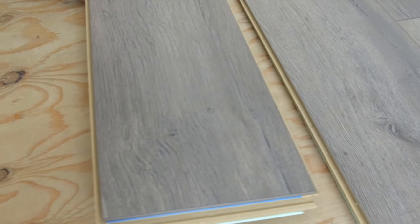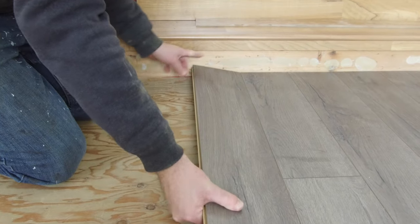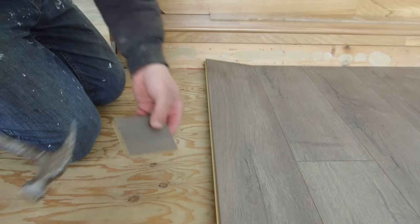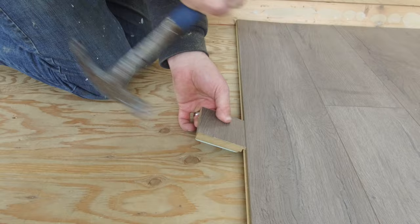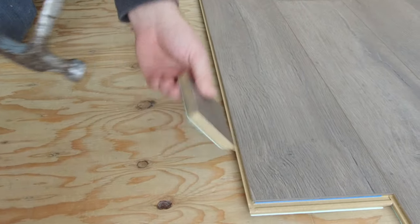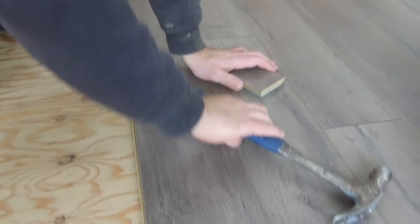To install your laminate flooring, gently place the tongue of your new board inside the groove of the previous board. Make sure that you leave that eighth of an inch gap along any sides that you have. We gently hammer the board into place using a spare piece of flooring — we put the tongue from the spare piece right into the groove of the new piece and gently hammer it at three different points along the board.